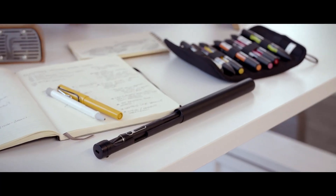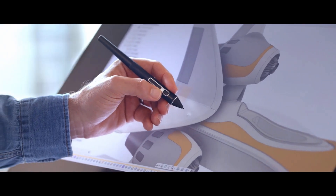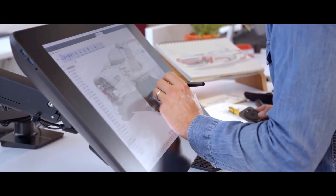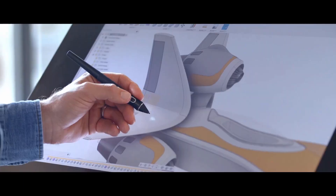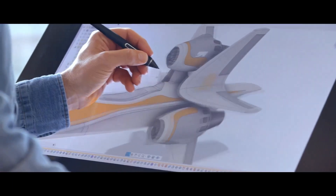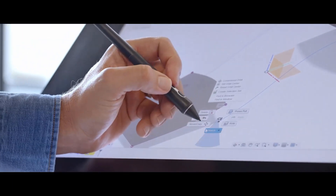ProPen 3D has three customizable keys on it, but when you're using it with Fusion, the hardware and the software are set up to work together. Turn it on and I've got pan, zoom, orbit, and right click on it already.